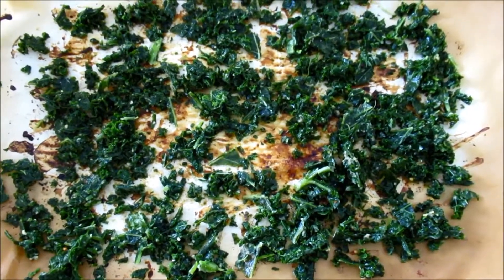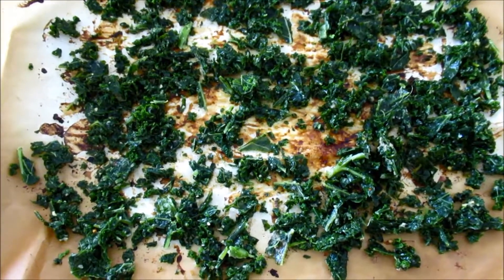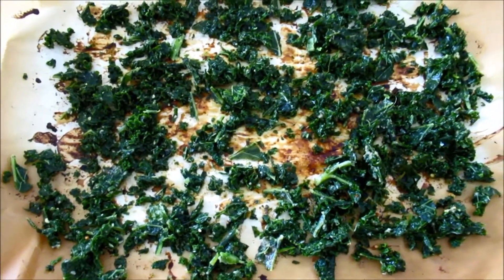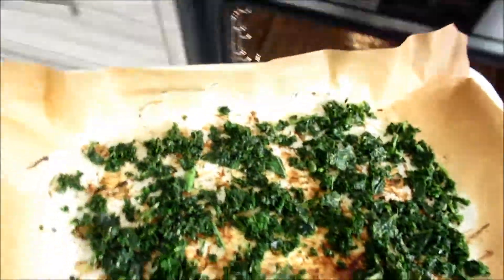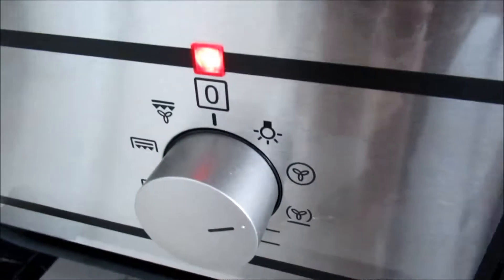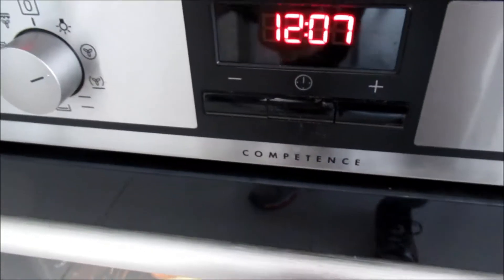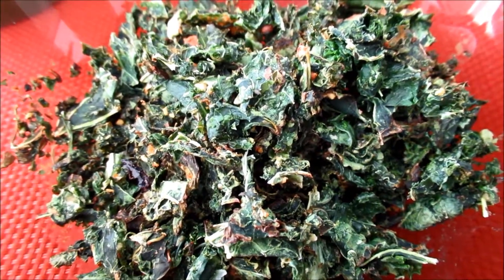Then we'll just pop this into a preheated oven. Preheat your oven at 170 degrees Celsius. I don't know how much that is in Fahrenheit, but you can figure it out — just Google it. I used the convection oven; if you have one I'd suggest using it, it kind of dries out the kale more evenly. You can make much more than this but I've only put in the usual portion of kale I have every day.